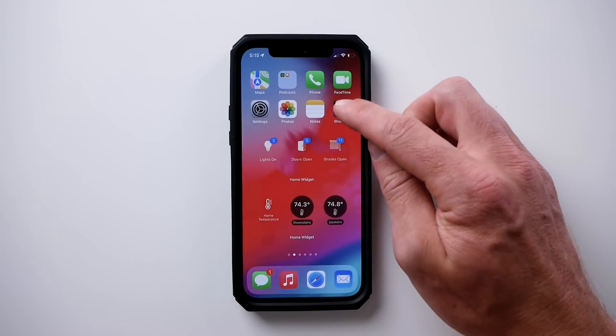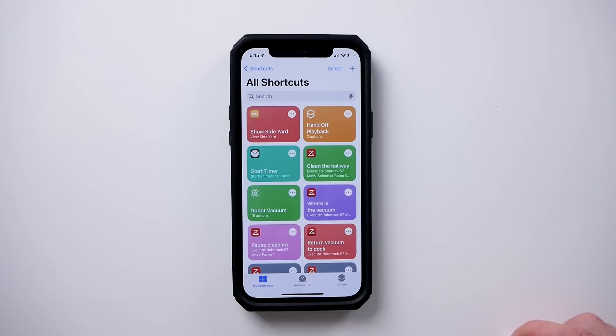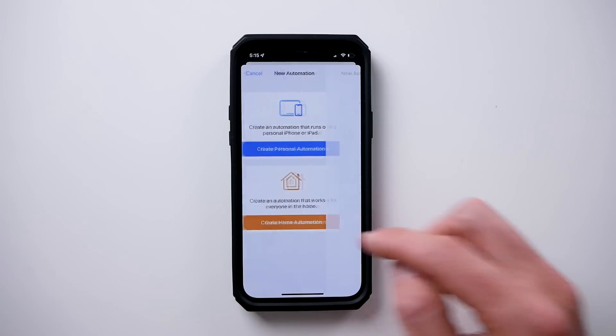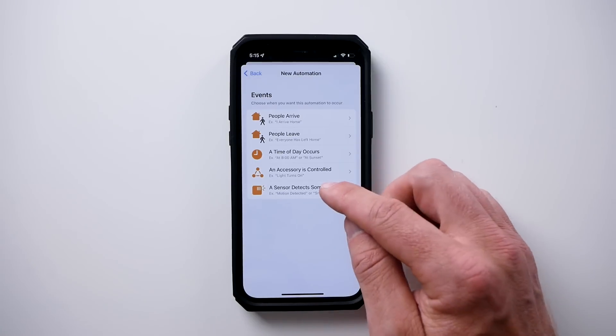Let's open up the Shortcuts app because we're going to create personal and home automations in order to get this done. Go to your Automations tab and we'll start a new automation. We're going to first create a home automation — this is going to be for the motion sensor to turn on our smart plug. Choose 'A sensor detects something.' Now choose your motion sensor that you want to use for this automation. This should be a motion sensor that you or your loved one will definitely pass in front of every day to trigger motion at least once a day.